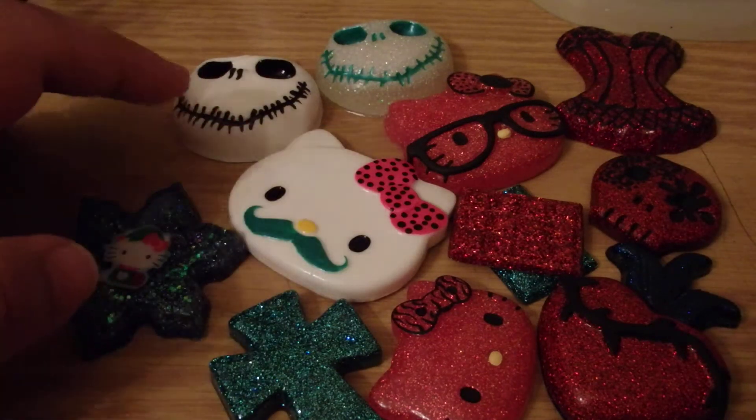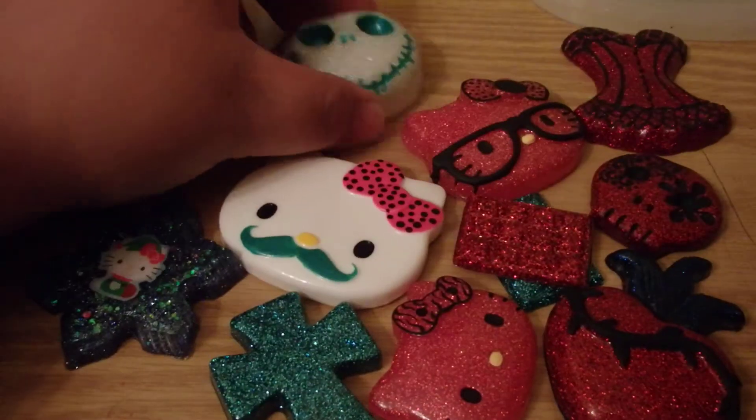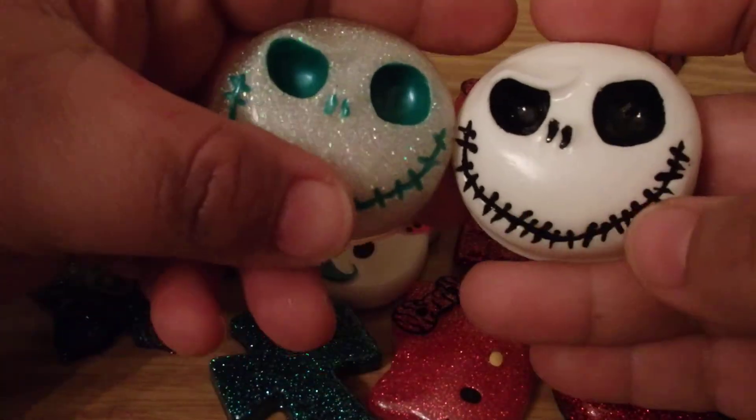Hi everyone, this is Quinta. I have a resin update. I'm going to show you some resin pieces that I have done. They're not glazed yet with resin, but they are painted either with paint or nail polish.